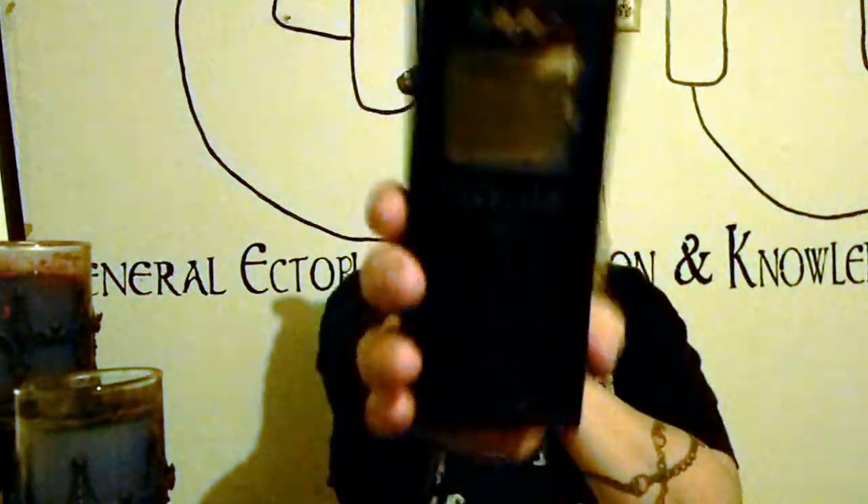Hi everybody, this is the Ovilus 3. This is it — Fact or Fake? What we're going to do tonight is I'm going to go over a little bit about what the Ovilus does and then I'm going to do a little bit of practice sessions with you guys.